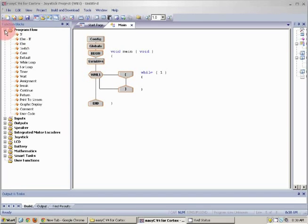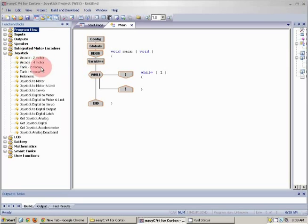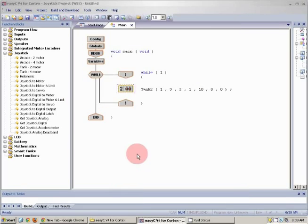Next I want to open the joystick folder and use a tank two-motor. I'm going to drag it into my while loop. Right here where you see joystick number, if you click this dropdown box you can see it says 1 or 2 — I can have it on my second joystick, but I tend to leave my drive on joystick 1. Left channel and right channel are the analog sticks. I'm going to pick motor 1 and motor 10 — that's my drive.